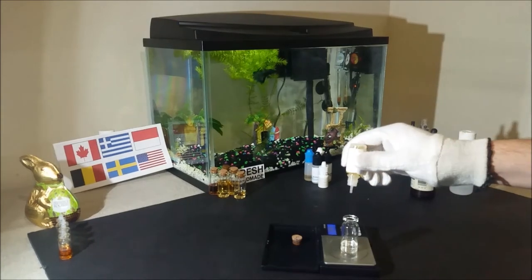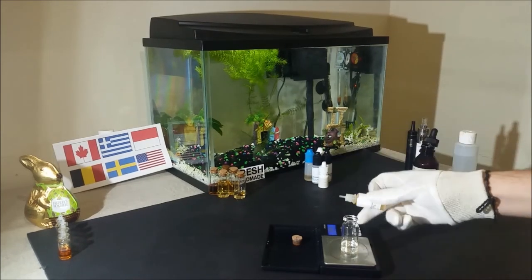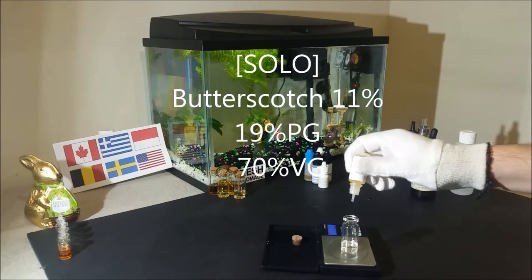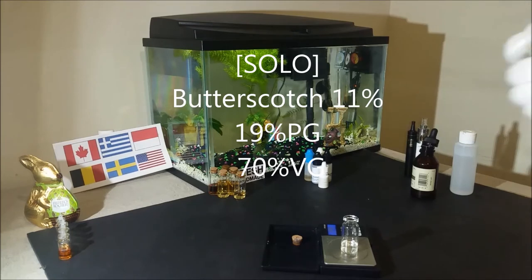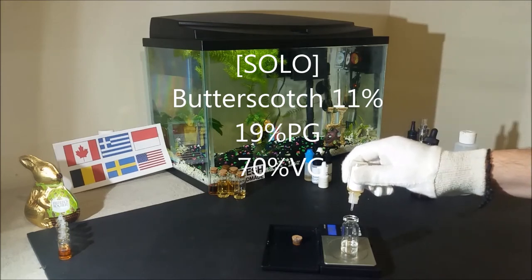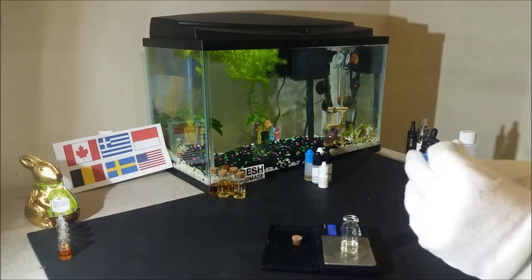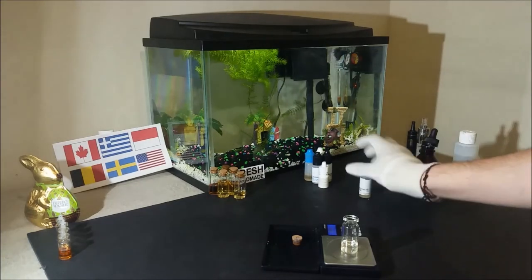For example, a great solo ratio that you could vape even as an all-day mix is butterscotch at 11% with 19% propylene glycol and 70% vegetable glycerin. It will need about one day to steep, and then it will make for a great tasting and inexpensive e-liquid.